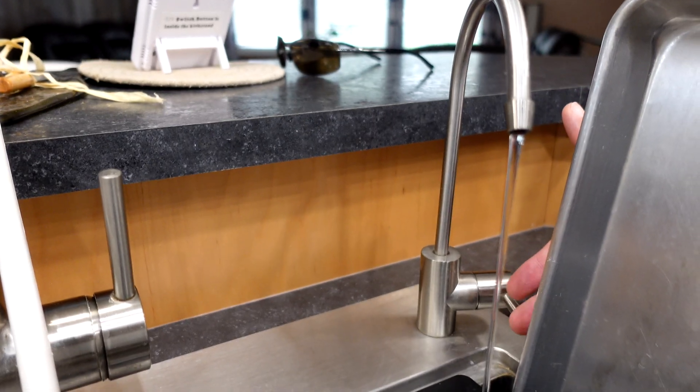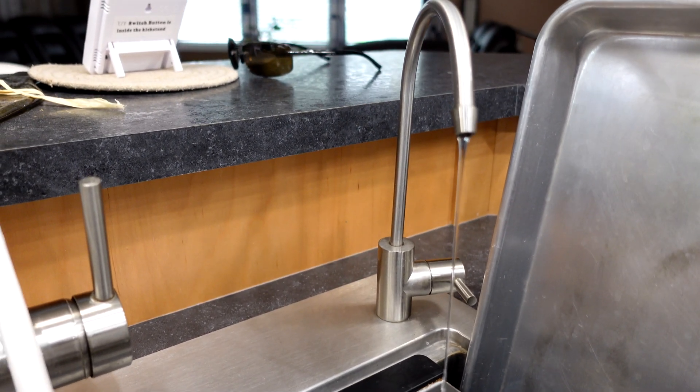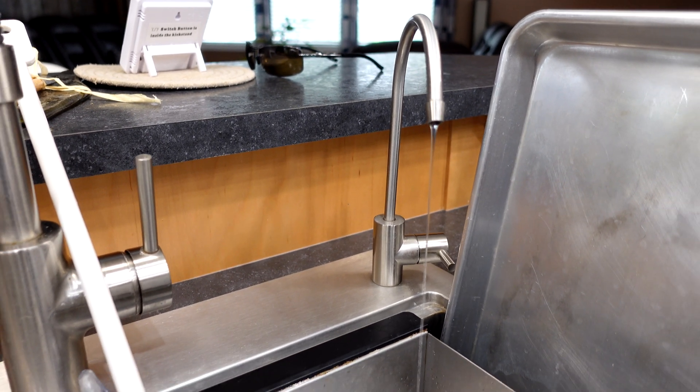Then go back to the top. We'll drain out all the pressure from the water line. The water line up top we're just going to leave open. That's hopefully going to minimize the mess of disconnecting that tank so we can service it.